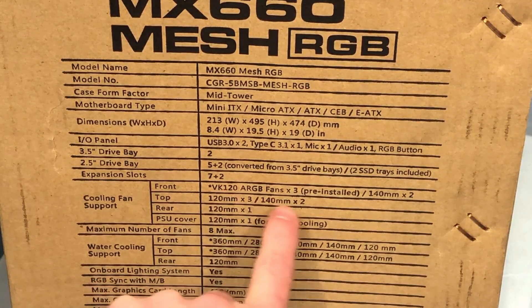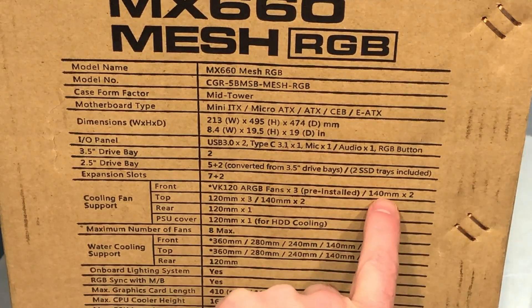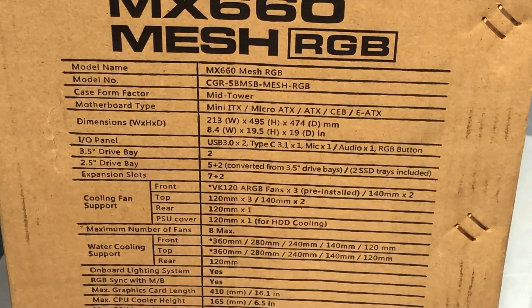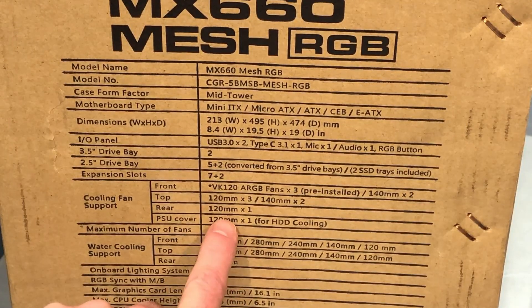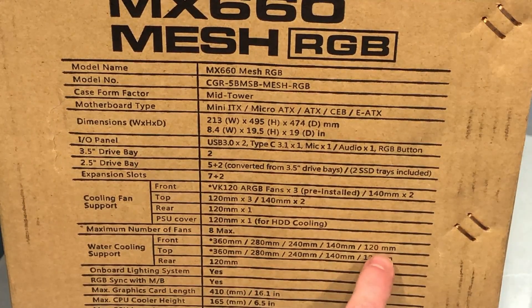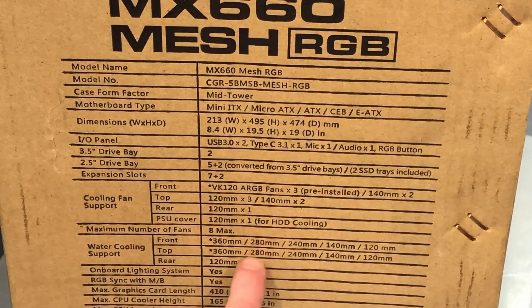For cooling fan support — this answers the question — it does come with three pre-installed 120mm RGB fans, or you can put two 140s in there. The top has space for three 120s or two 140s. The rear has a 120mm, and you can also add a 120mm fan for hard drive cooling right above your power supply. Total number of fans: eight. Water cooling support covers 360mm in the front or top, all the way down to 120mm, including 280mm — a lot of cases don't cover 140 and 280, so that's good.